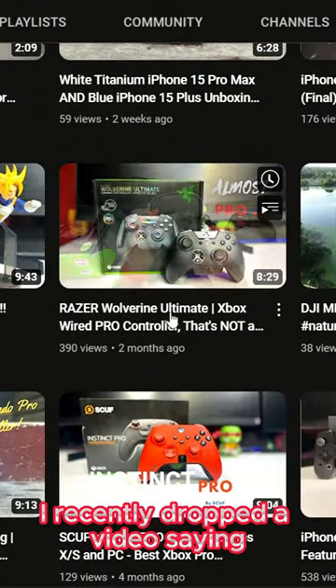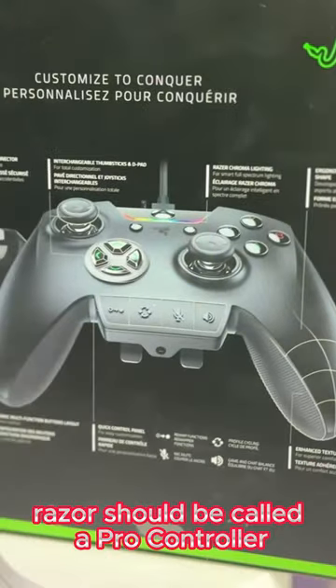I recently dropped a video saying the Wolverine Ultimate controller by Razer should be called a Pro Controller. Here are three reasons why.